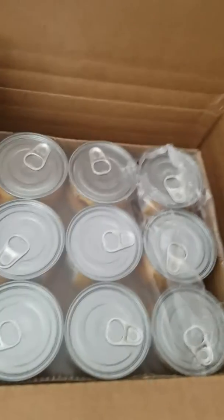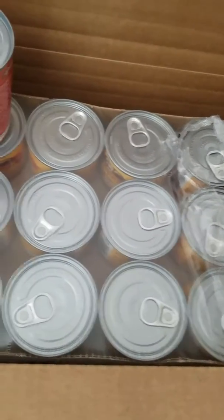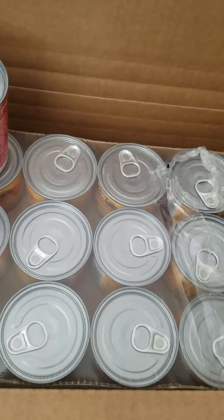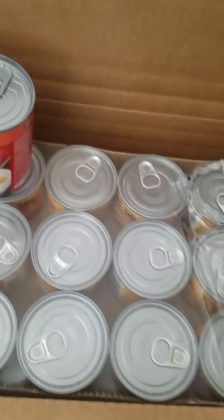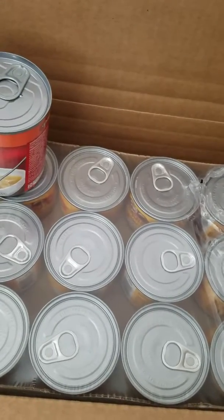Hey guys, today I'm doing a video of what I got my ferrets and the website I'll put down below. It's petfoodetcythink.com — I'm not sure, so I'll put it down below the website if you guys want to try it with your ferrets or something like that.